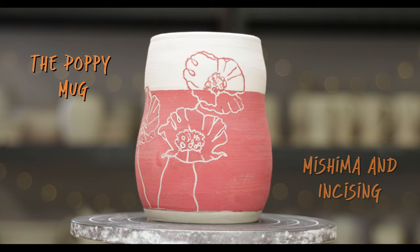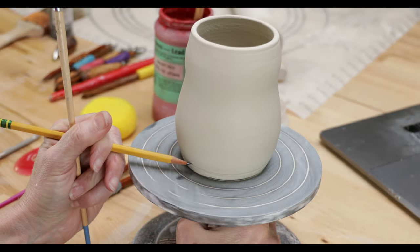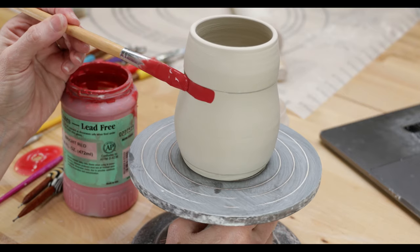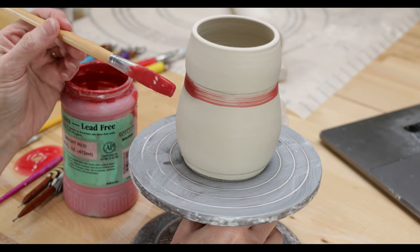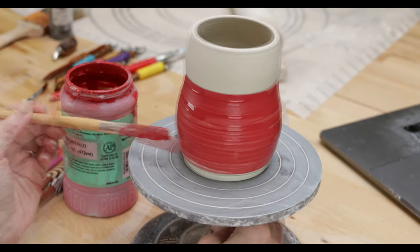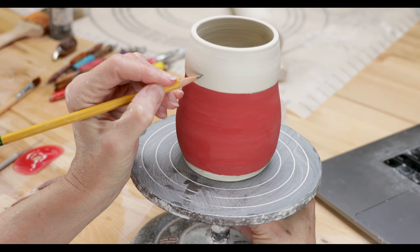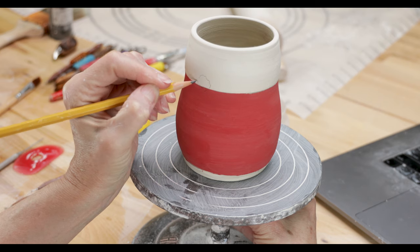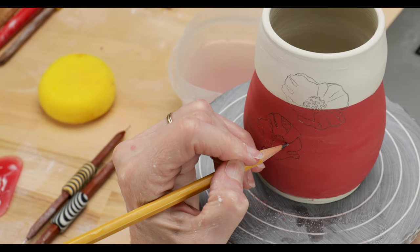Next, I'll use Mishima and incising to create the poppy mug. I start decorating when the pot is a stiff leather hard. Again, I mark light lines on the surface and brush red underglaze between the lines. I applied three coats of underglaze and let it dry completely. I then draw the poppies lightly on the surface, being careful to draw so that the lines crossed over into each area — both the raw clay and the underglaze sections.